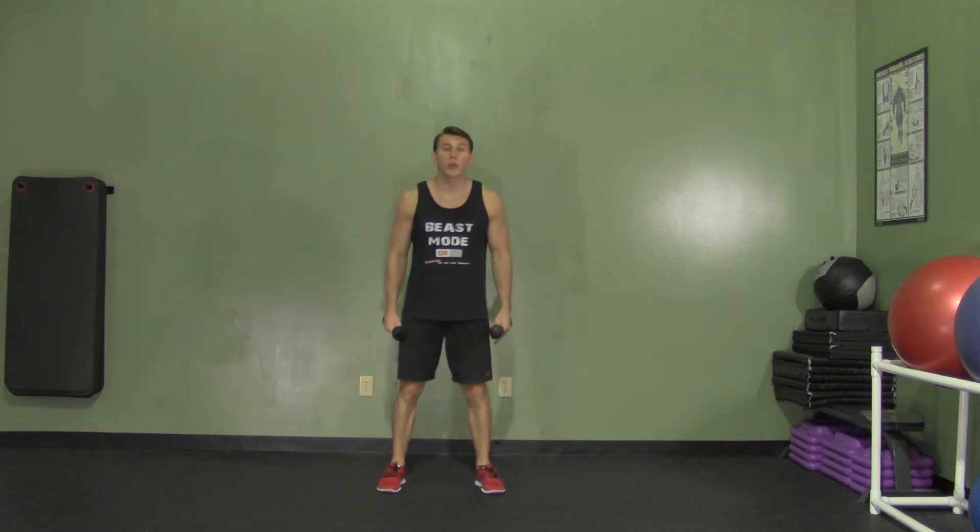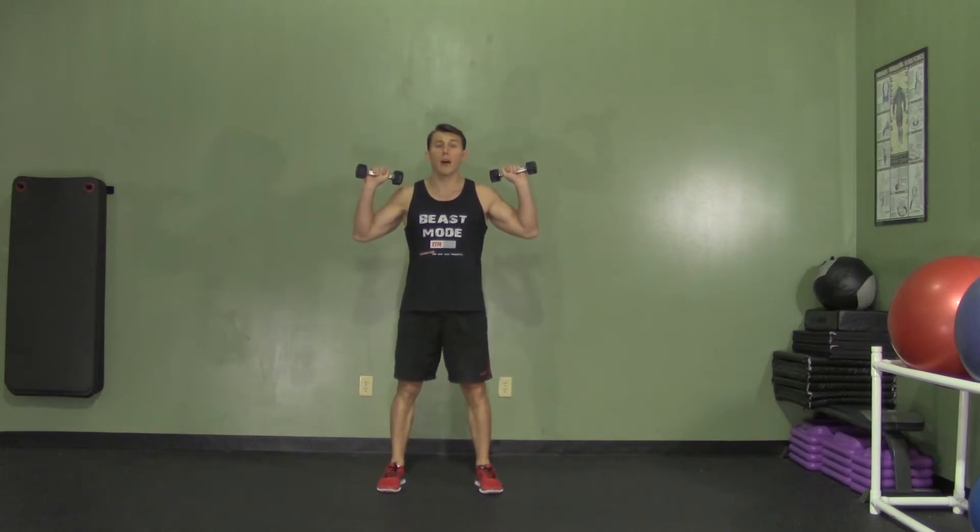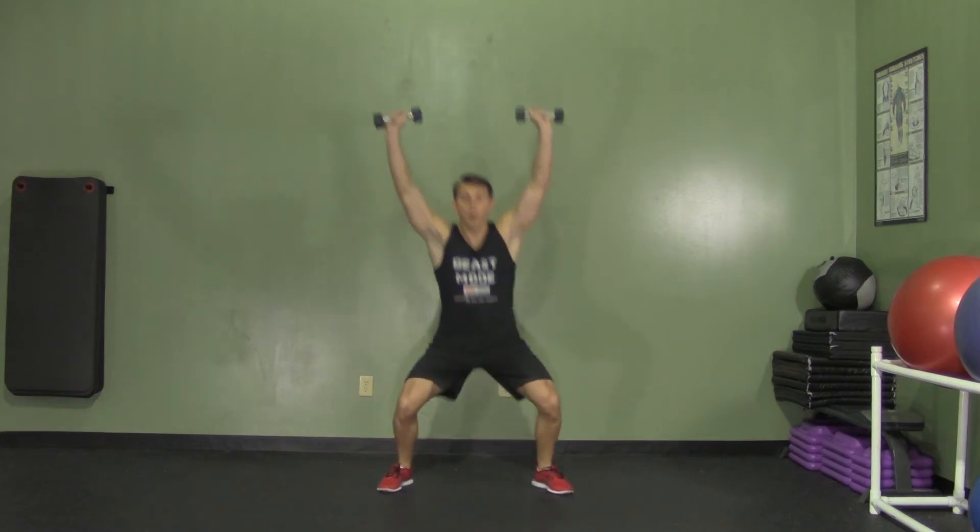We're going to start with our feet shoulder-width apart. We're going to put our dumbbells up to our sides, palms facing forward. At the same time, I'm going to step to one side, drop my weight in my butt and press up overhead.